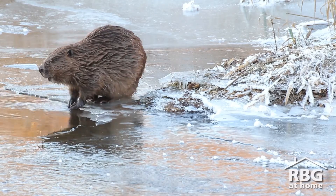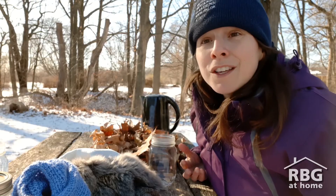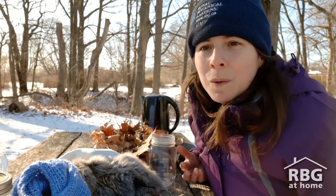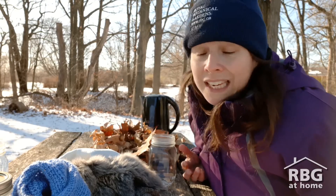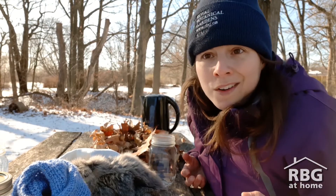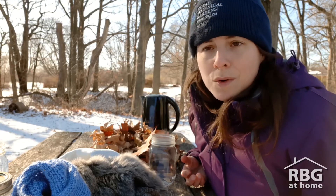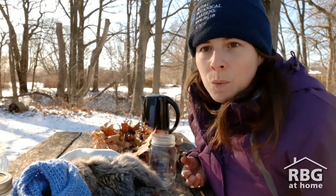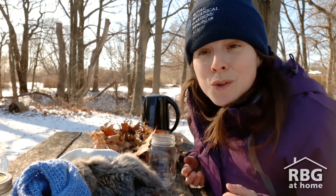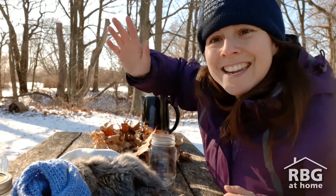Thank you so much for joining me today. I've had so much fun doing this experiment. I invite you to try it out at home — let us know how it went. Get creative; you don't need to use the same materials I did. Use different types of materials and make predictions as to what you think will be better at staying warm. And remember, you stay warm too by putting on some hats, mitts, or coats, and enjoy the winter. Until next time, have fun — take care, everyone!